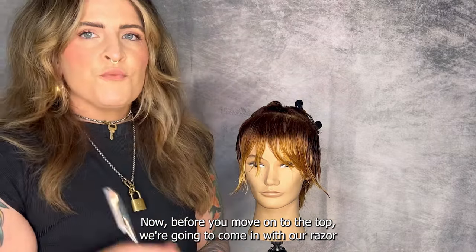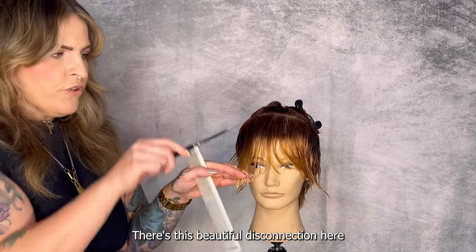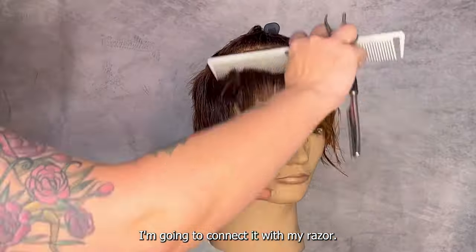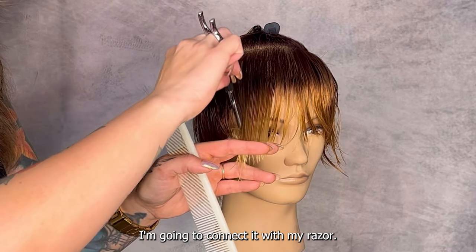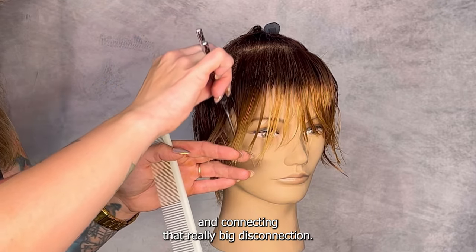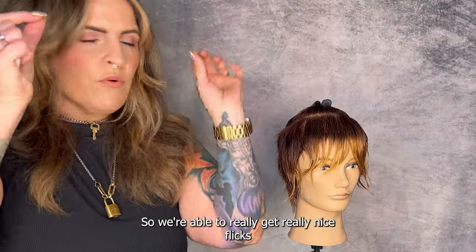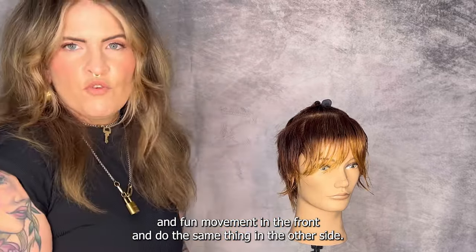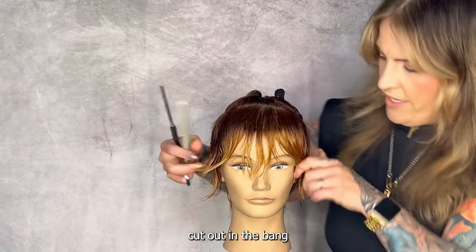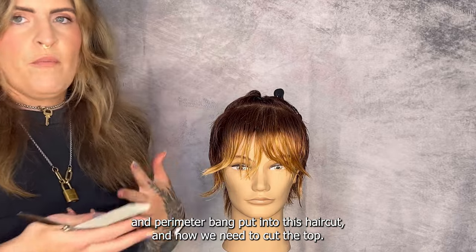Before moving on to the top, we're going to come in with our razor and give it a little bit of personality. I'm going to sort of follow the line that I cut before — there's this beautiful disconnection here from where we cut our side and our bang. I'm going to connect it with my razor, taking really nice long strokes and connecting that big disconnection. Now we have this really great kind of almost cut-out shape here, so we're able to get really nice flicks and fun movement in the front. I'll do the same on the other side, careful not to take off that length — we have these two great little triangles cut out in the bang for a fun, funky look.